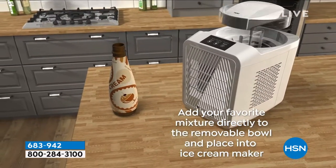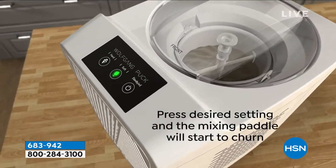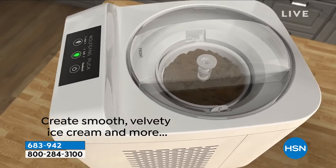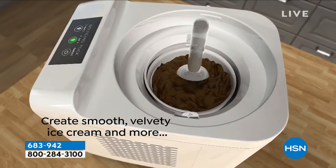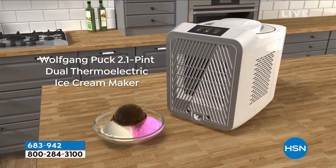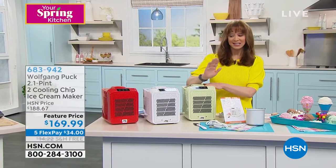That means you can use all natural ingredients — your favorite flavored coffee mix, cream — you're not using artificial ingredients. You can put it on either the hard or soft ice cream setting, and the texture is the same as the ice cream makers Wolfgang uses for tens of thousands of dollars at Spago.